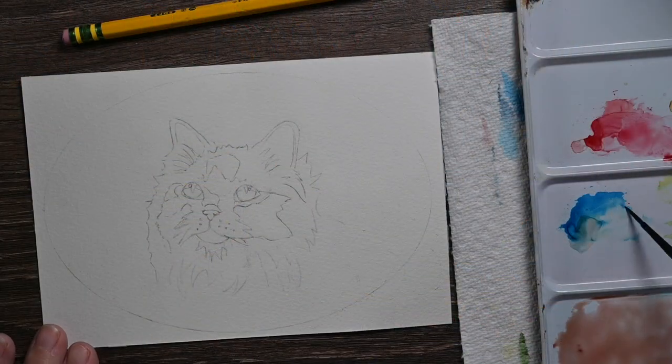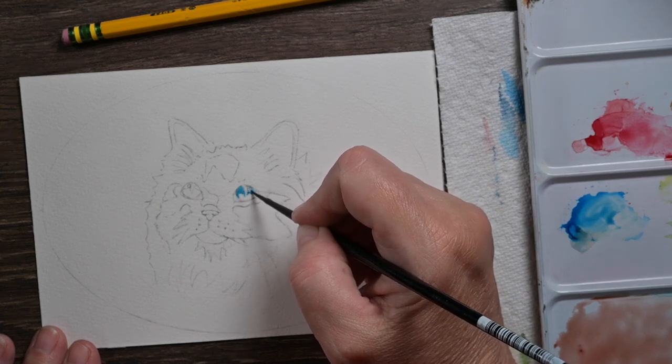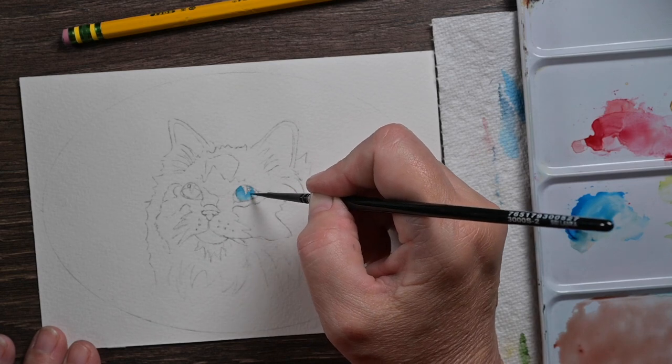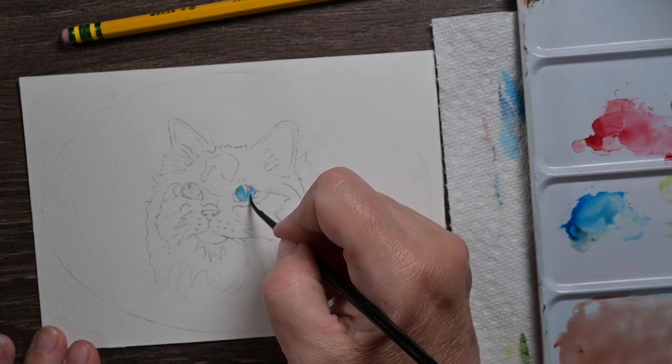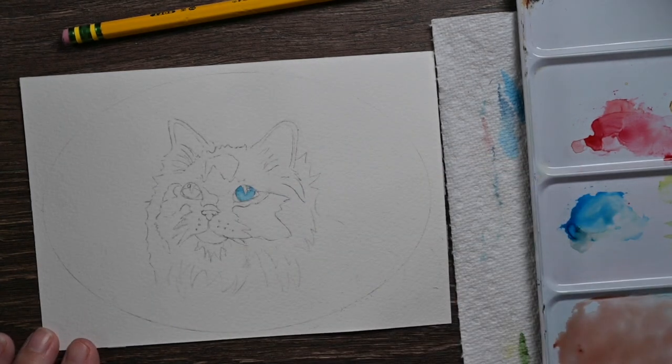I first sketched the cat and put it on there. I also drew an oval around the cat just because I needed a guide for the flowers that I'm going to put around him. Then I got some blue and I took my number two brush, a really small brush, and I put the blue into his eye and then I just took some clean water and sort of faded it out toward the bottom of the eye.